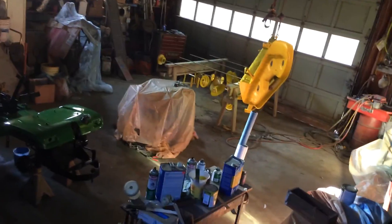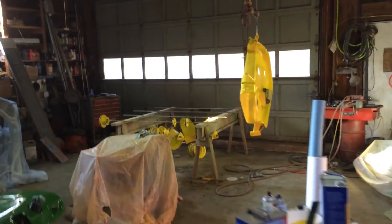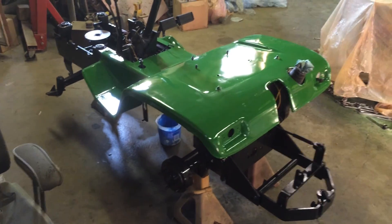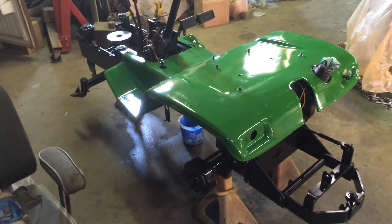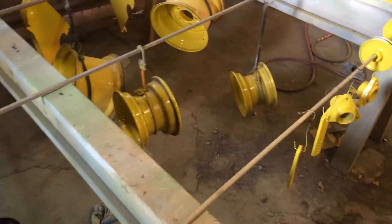Hey guys, it's Chuchester 5000. I got the yellow painted about 20 to 30 minutes ago. This is what I've got done on the tractor as of now. I've got to wait for my parts to come in, and I'm not going to put the engine in — which is underneath this — until I get my tires on, because I want to have it on the ground before I put more weight on it.